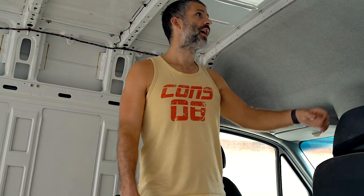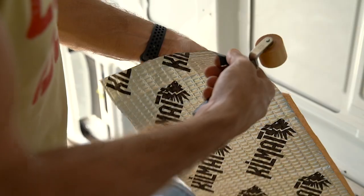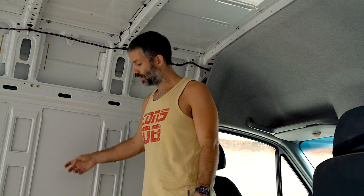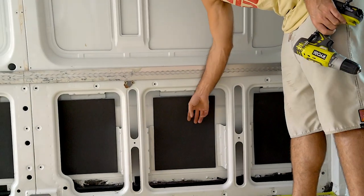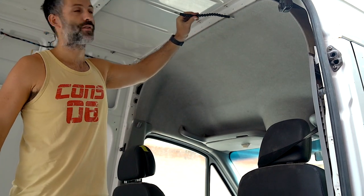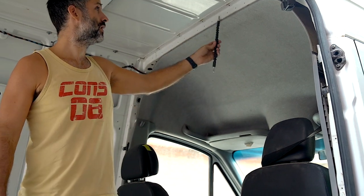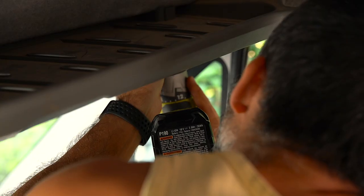Before we get to the insulation, we actually have to do some sound deadening. We're going to put these sound deadening mats all around the van in the exposed areas. What that does is reduce sound from the outside — like wind vibrations. You can hear how much more quiet it is in areas with sound deadening compared to without. We need to take off the headliner because that's one of our biggest sources of sound — from oncoming wind when driving. So we need to take the headliner off to access that area, put some insulation and sound deadening in there.